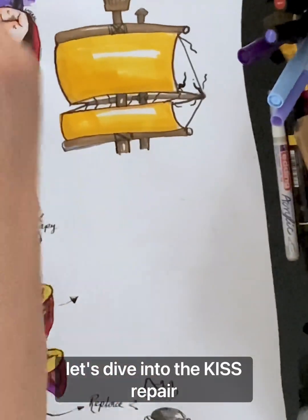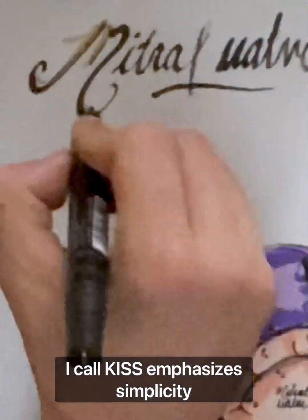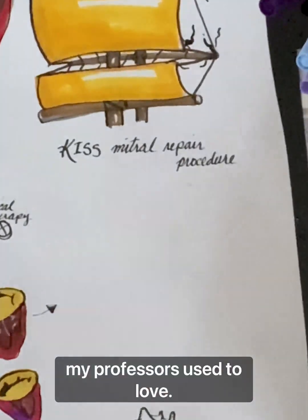Now, let's dive into the KISS repair technique. This technique emphasizes simplicity and efficiency. KISS stands for Keep It Simple, a moniker of the band my professors used to love.